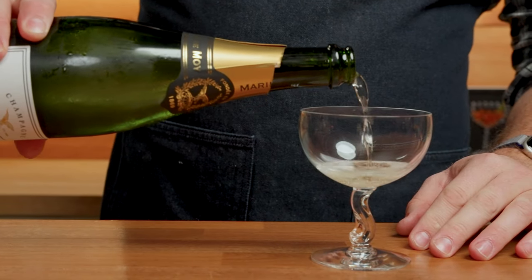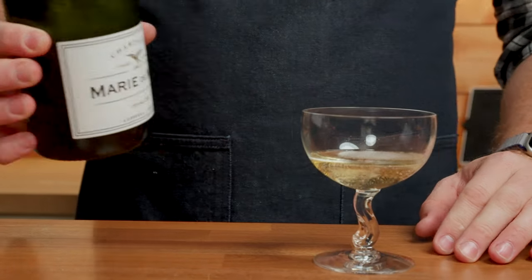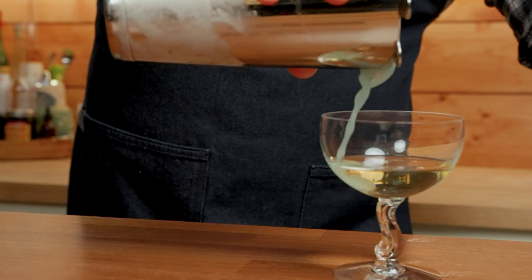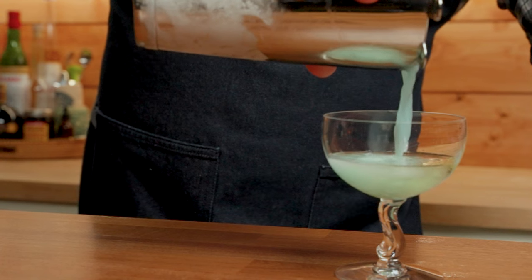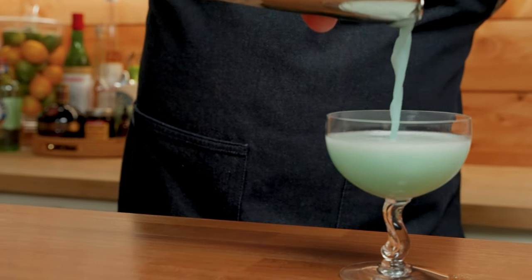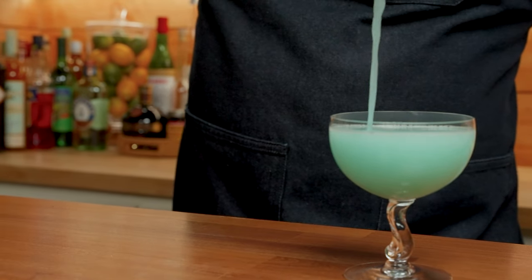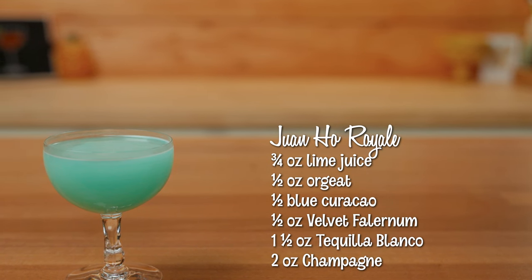We're going to start by pouring two ounces of champagne into our coupe, and then pour in our drink from the shaker. And there you have it — the Juanjo Royale.